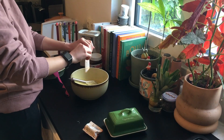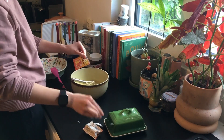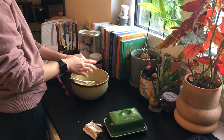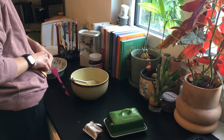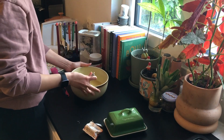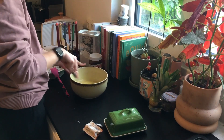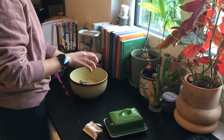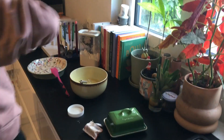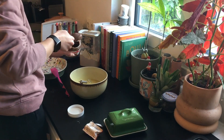Sometimes I don't have butter and I use normal vegetable oil — it still turns out fine, but I think butter gives a better consistency. Also, after I edit everything I will link the recipe down below, so you don't have to frantically write it down.